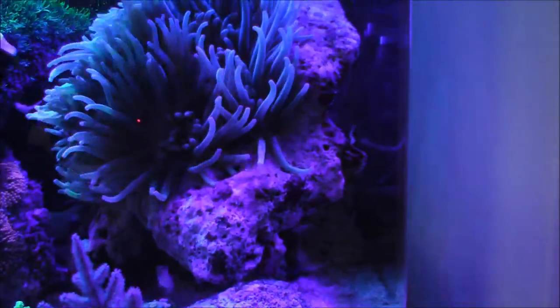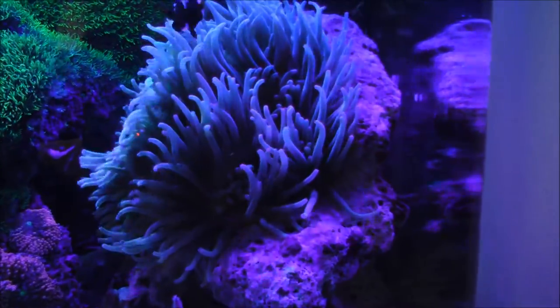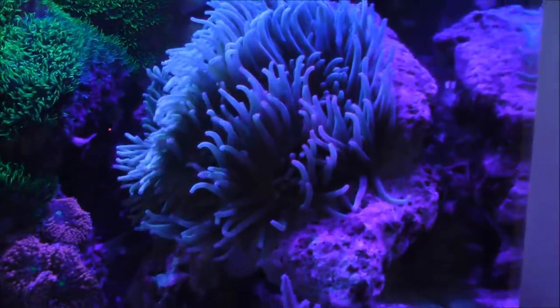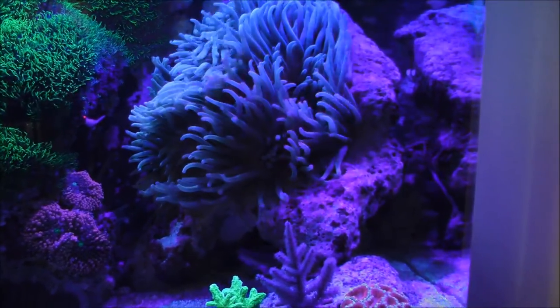I don't think anyone watching my videos really realized that the anemone's foot was going through this rock like that, so I find it pretty cool. That's it for this video — I'll talk to you guys soon.